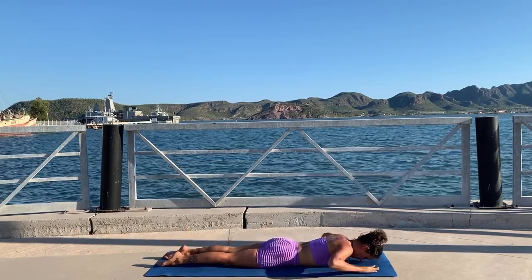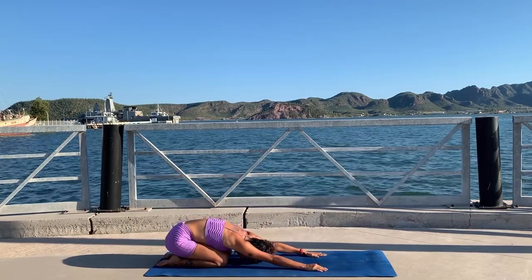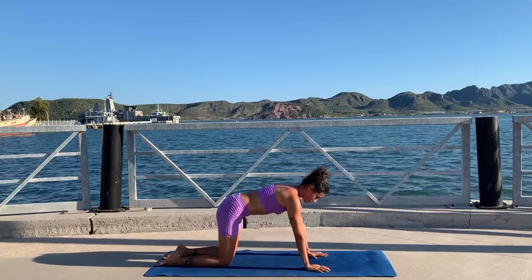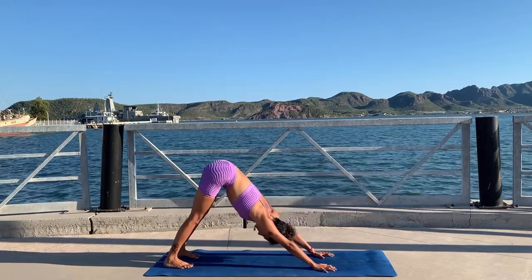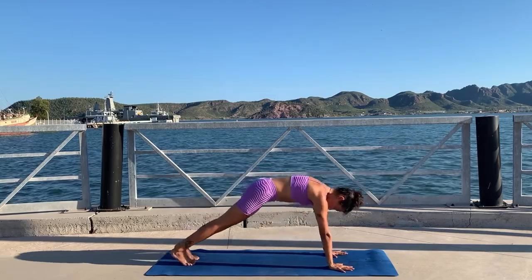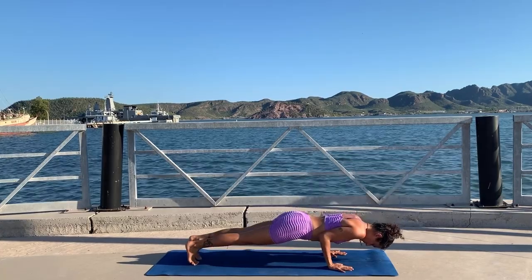Legs to the floor, hands next to your chest — press back to child's pose with arms extended. If you need to get water or just rest a little bit, you can pause the video. If you're ready to continue, go to all fours, tuck your toes, and lift your hips up for downward facing dog. From here roll forward to up dog, bend your elbows for chaturanga — knees on the ground.